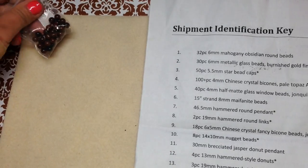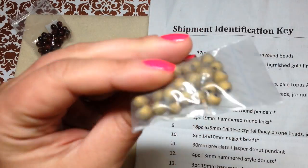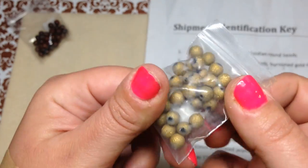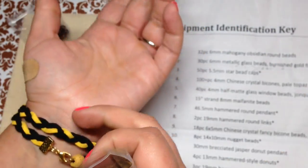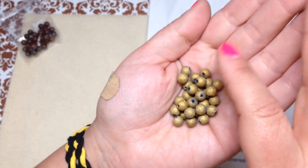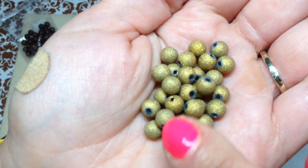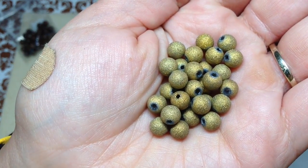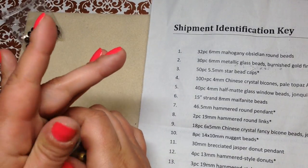Number two is 30 pieces of six millimeter metallic glass beads with a burnished gold finish. We received some beads like these but larger in last month's Bargain Bead Box — I already used a bunch of them and made a really cool three-strand necklace to go with a dress, showcased in a finished jewelry update video from last week. These have a rough surface with glittery gold on the outside. These are six millimeters, so a little smaller than before — I'll have both sizes.